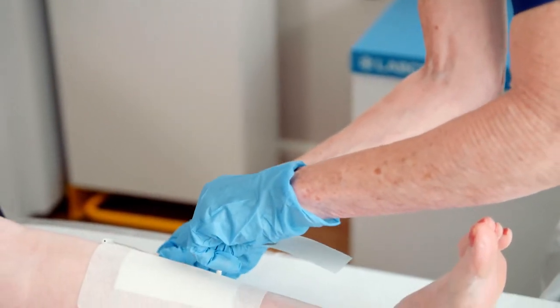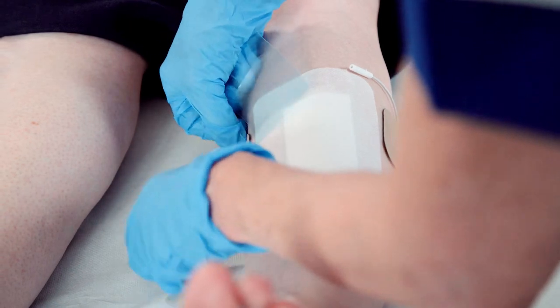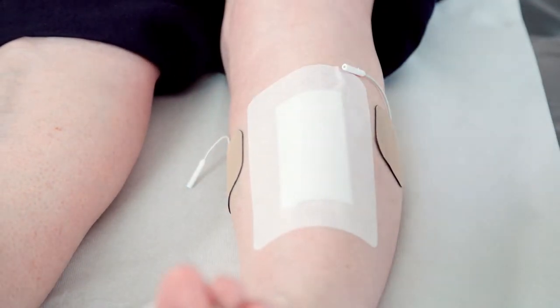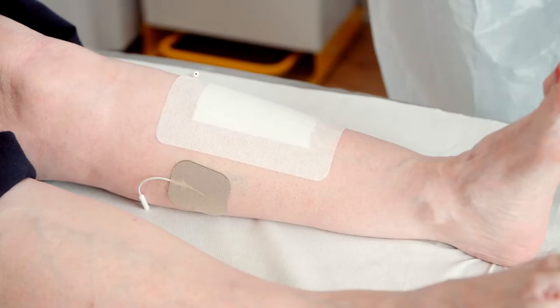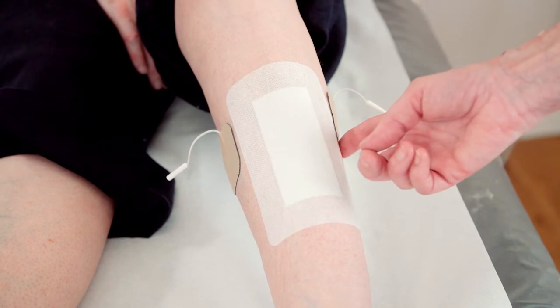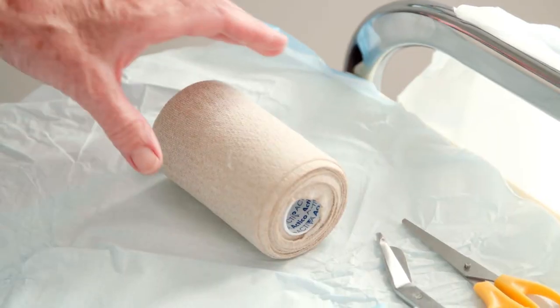Apply the Axel Heal pads as close as possible to the wound site on healthy skin either side of the wound, but ensure the pads are applied away from the area covered with the primary dressing. If the wound has excessive exudate, place the pads horizontally to avoid the pads becoming too wet from gravitational moisture.